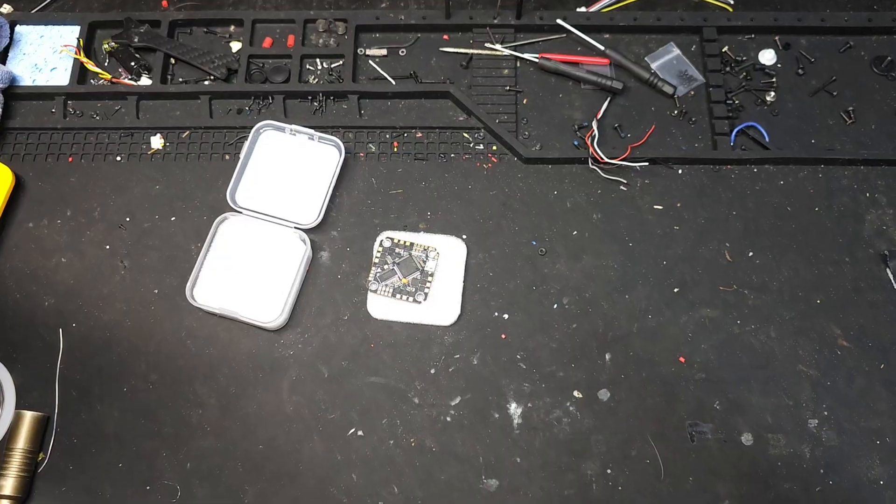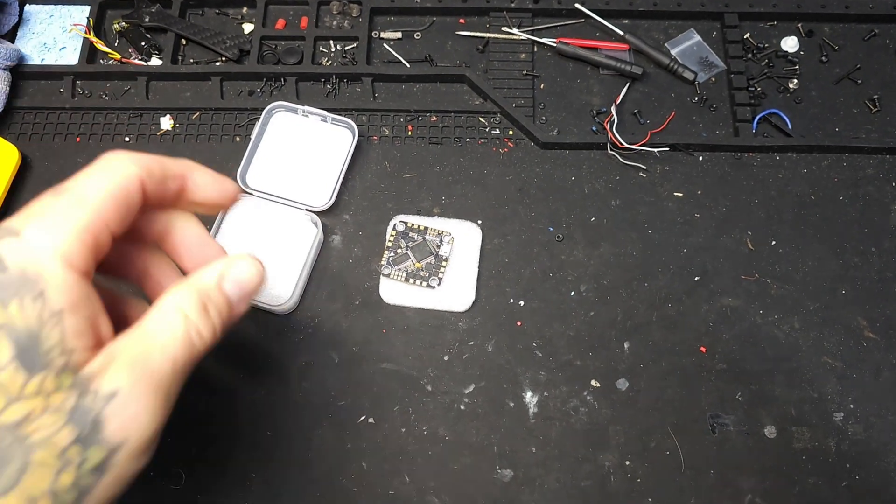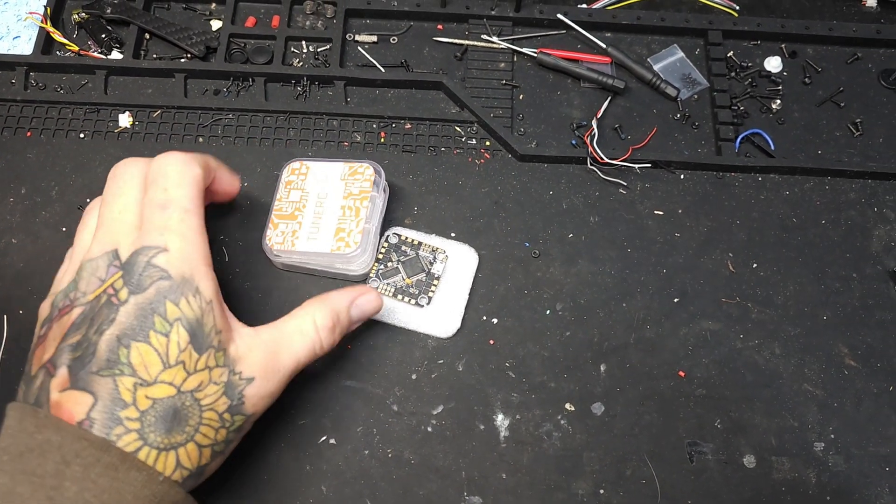It's pretty much the same exact thing and it translates over to your computer, so it'll be no different on the computer either. I'm going to show you the preset I use, how to go through it — keep it real simple, get it done, get out there and go fly. Just to show you guys what we're going to be doing this on, I just recently got this 2-to-4S flight controller, 20 amp.